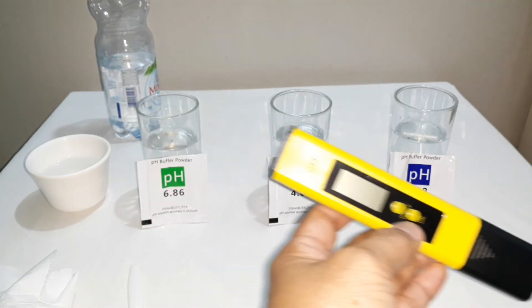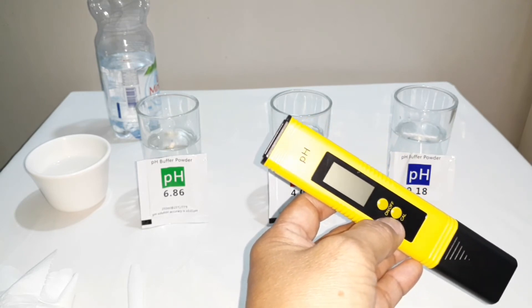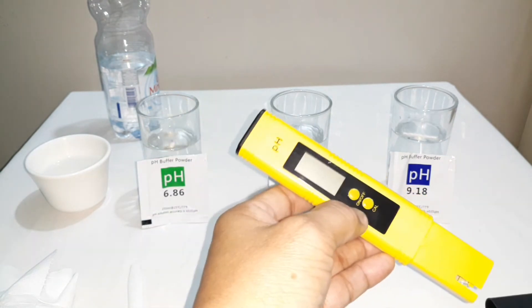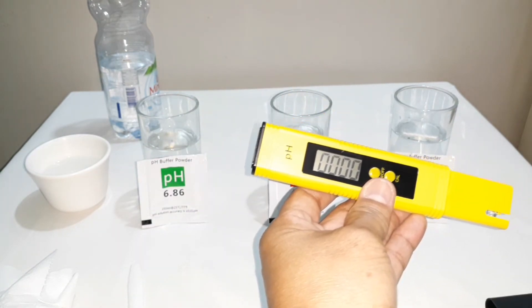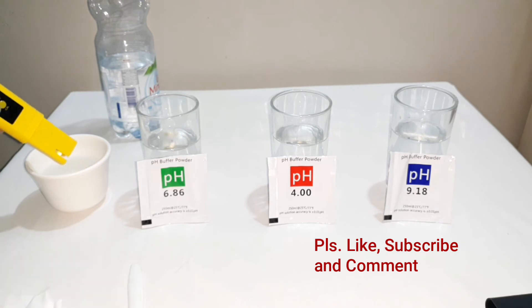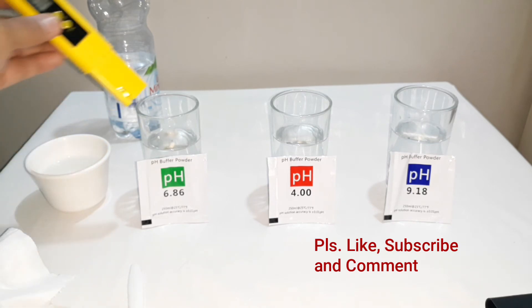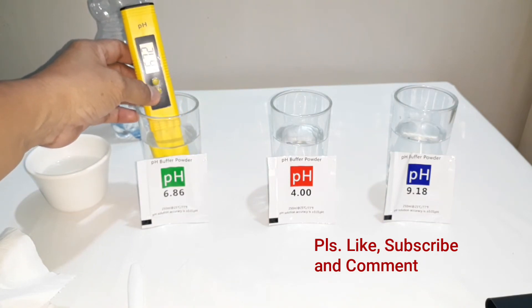Gagamitin natin yung ating pH calibrating meter. Halisin natin yung kanyang takip and then i-on natin. So activate natin dito — pure water mode — then ilalagay natin dito sa ating 6.86 pH solution.